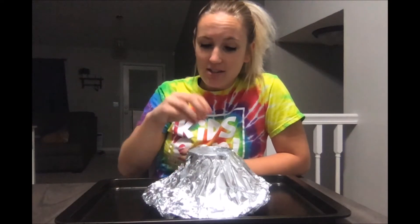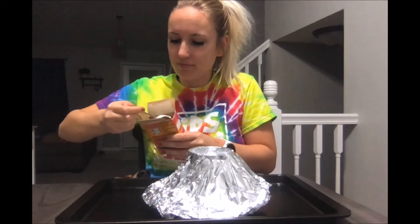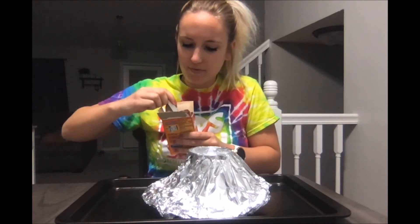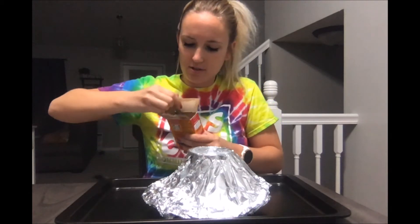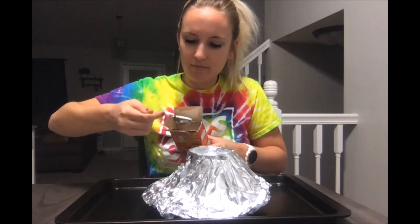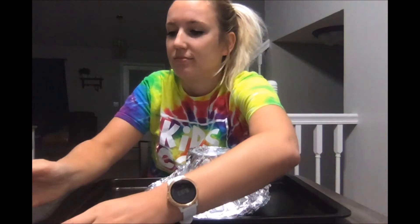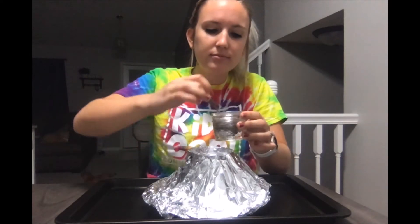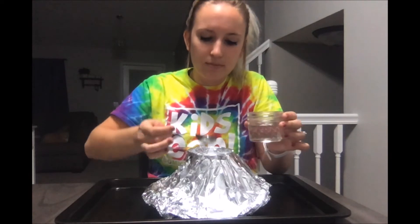It's time for the first half of our ingredients. Inside our cup we're going to put three tablespoons of baking soda and three tablespoons of water.